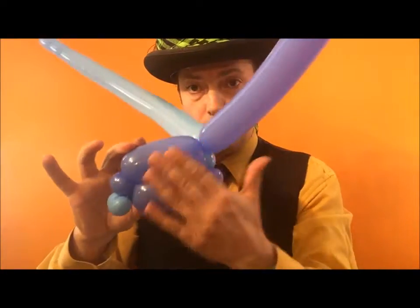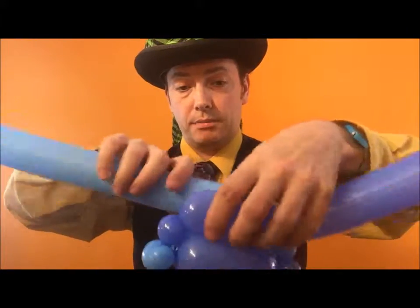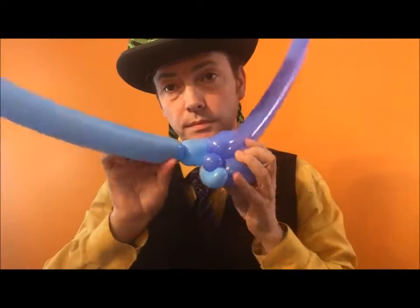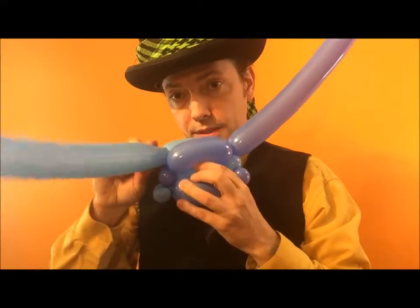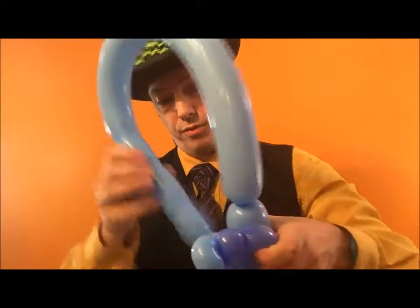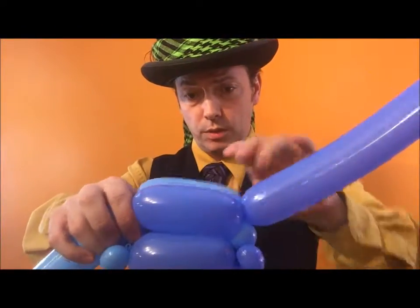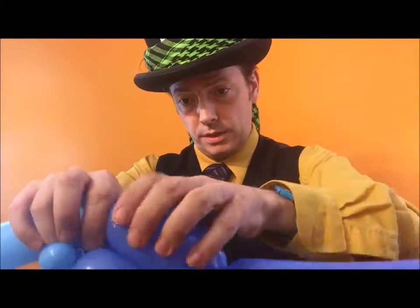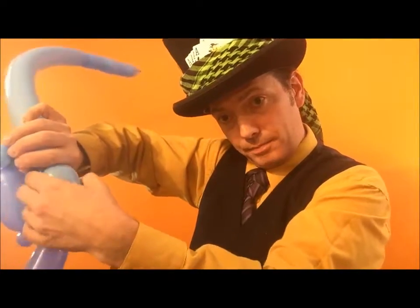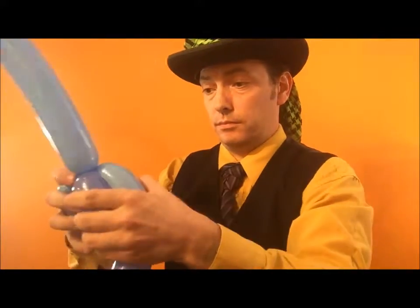So you have two bubbles on this side and you only have one bubble on that side, so you have to bring it back around. When you bring it back around, it's going to be hard for you to twist into this. There are ways you can do this — you can pull it through the balloon, but that gets to be a pain in the neck. Or you can do what you do with a bird body, which is grab the balloon next to the bubble and spin them around each other once, twice — and it's locked.